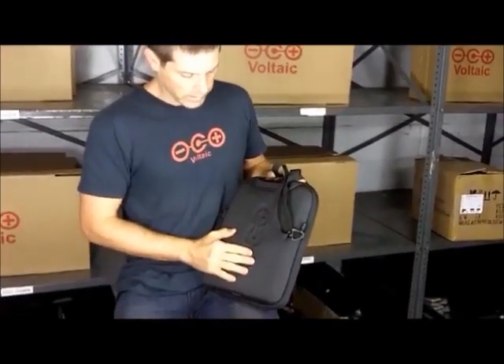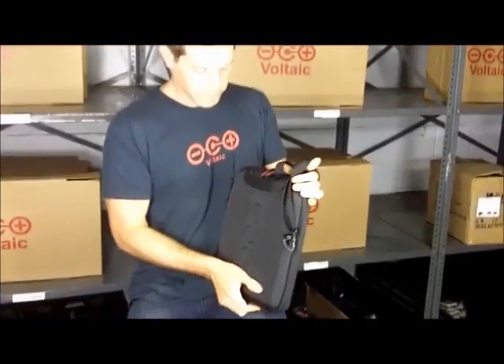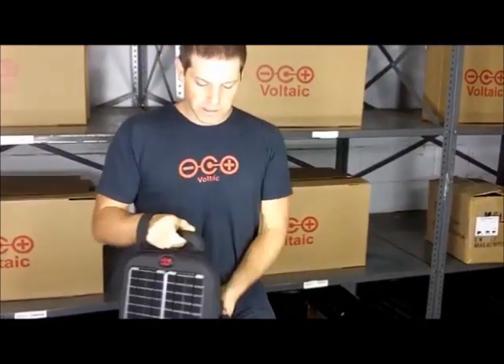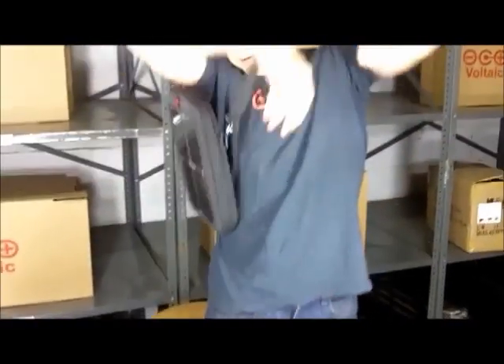On the back we have the Voltaic logo, and this is padded so your iPad will be protected. The bag is designed to carry two ways: you can carry it like a briefcase from the handle, or you can wear it as a shoulder bag.